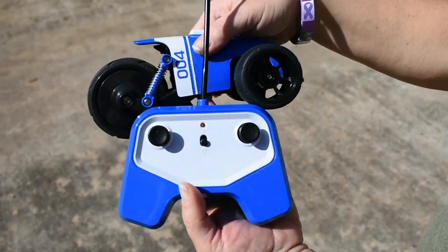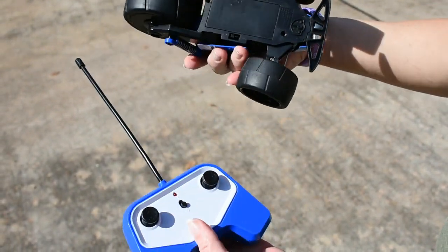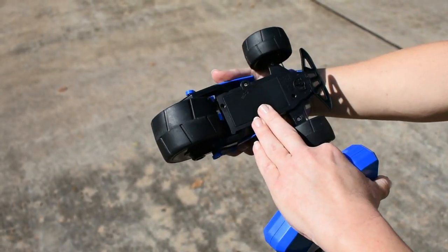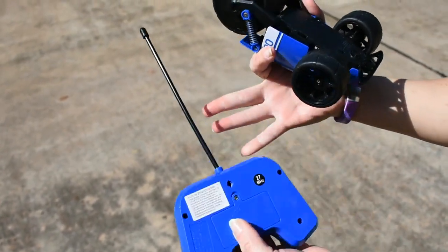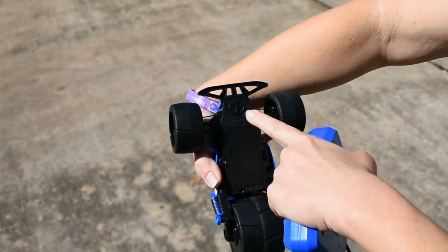Now that I have the trike out of the packaging, I want to go over battery insertion with you real quick. You will need a Phillips — that's a cross-head screwdriver — to install your four AAs. You will also need that screwdriver to insert your 9-volt. The on/off switch is here, and wheel alignment is here.